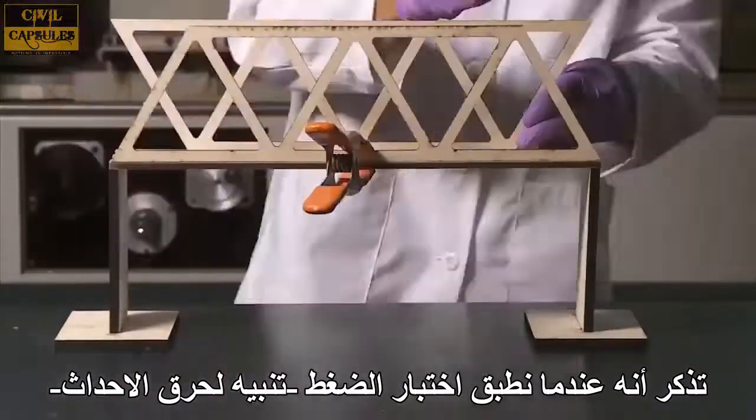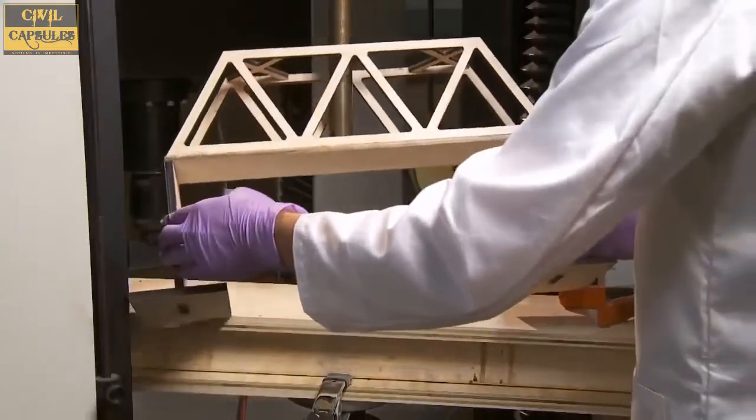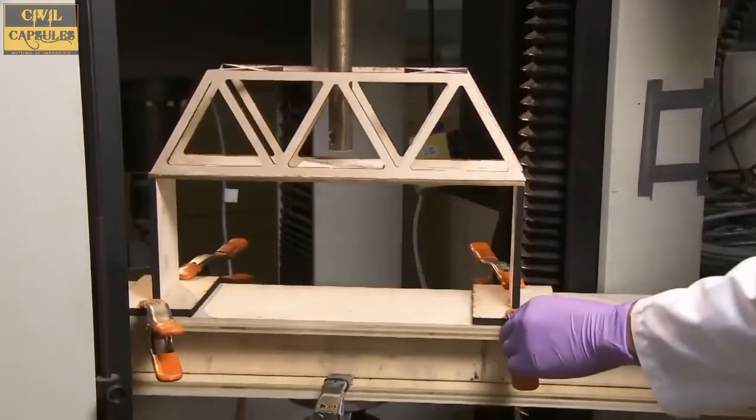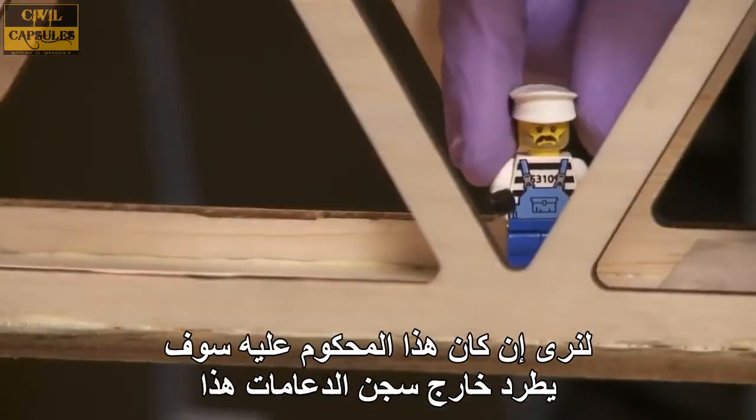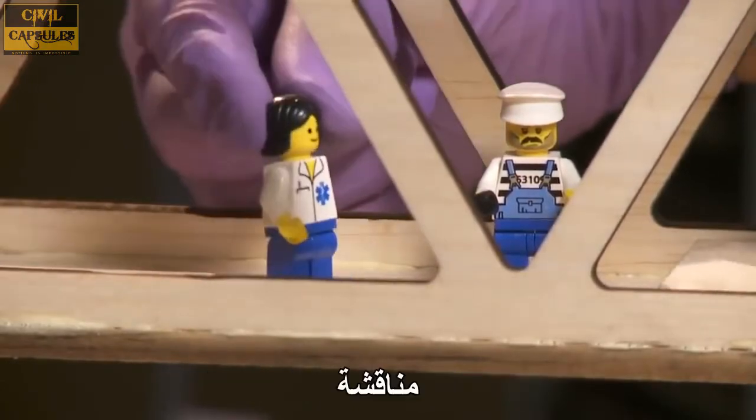Remember that when we do the compression test — spoiler alert! Let's see if this convict gets shot out of his truss jail. So how do you think the truss will break? Discuss!